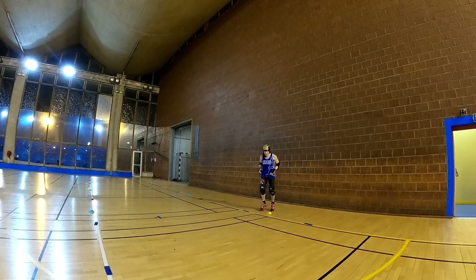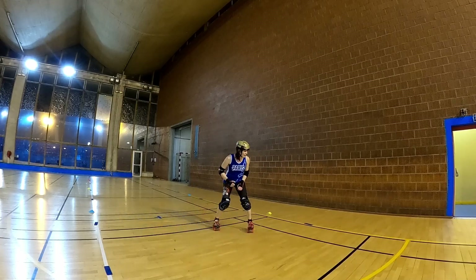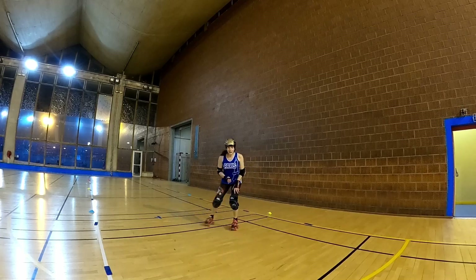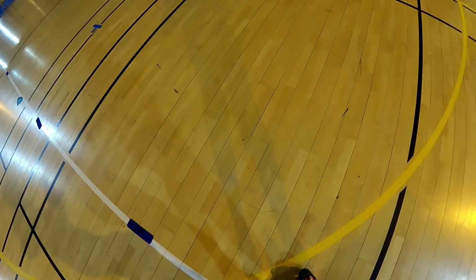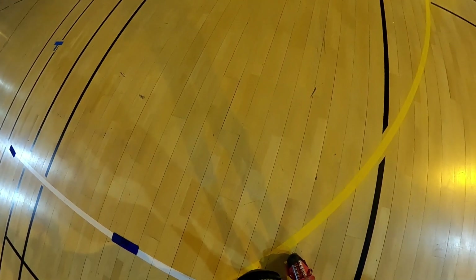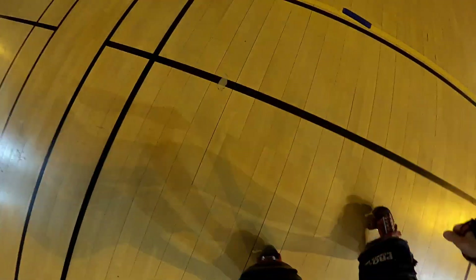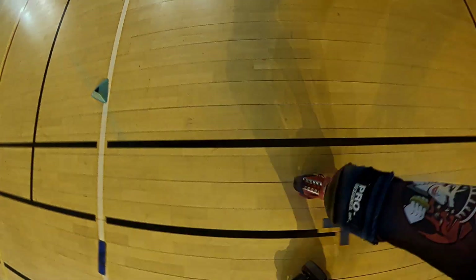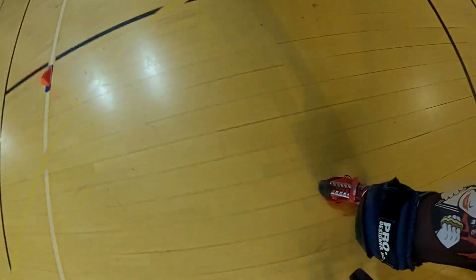So I'm just going to do my plow stop and join my second foot. Eventually what's going to happen with your hockey stops is you're going to get closer and closer together and you'll essentially be doing them at the exact same time — both feet coming together simultaneously. And that's when you're going to get that nice, crisp, clean stop.